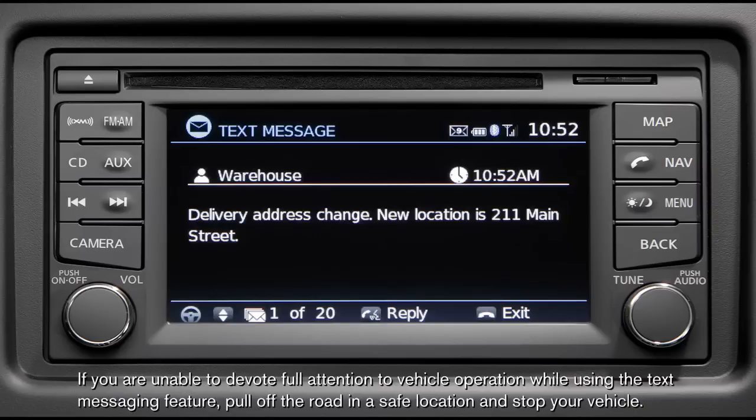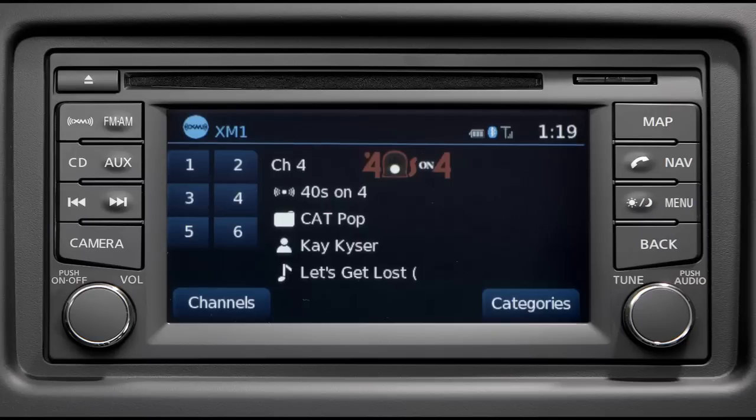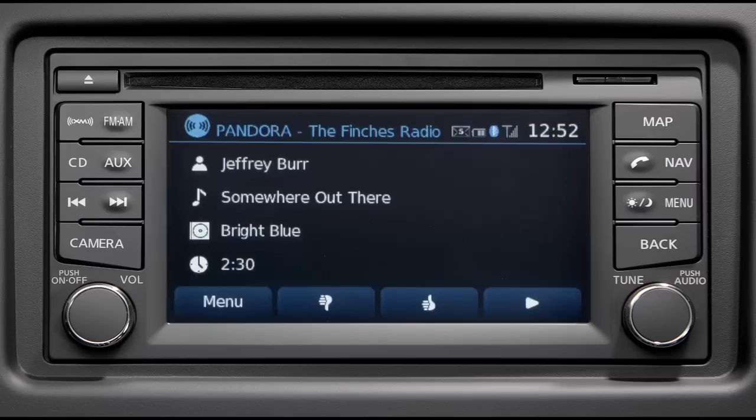For entertainment, satellite radio is available. Bluetooth streaming allows you to play music from a compatible device wirelessly. The USB input allows you to connect your iPod and scroll through your playlists. If you connect an iPhone, you can provide feedback to your Pandora app.